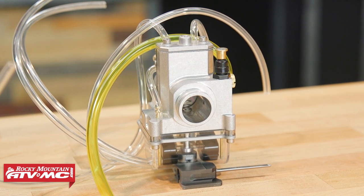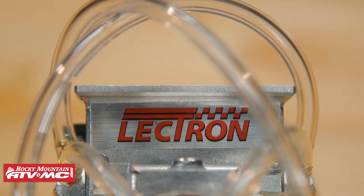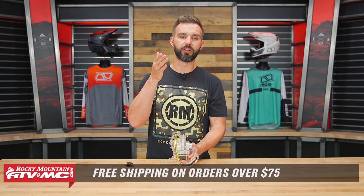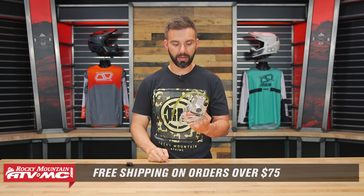Lectron can be exactly what you're looking for. They have the micro, the mini, and the full-size standard. If you have questions or comments, leave those down below. To grab one today, click the link or head over to rockymountainatv mc.com. The dimensions are on the product page, and there's a dropdown where you select the year, make, and model of your bike to ensure it fits your motorcycle.